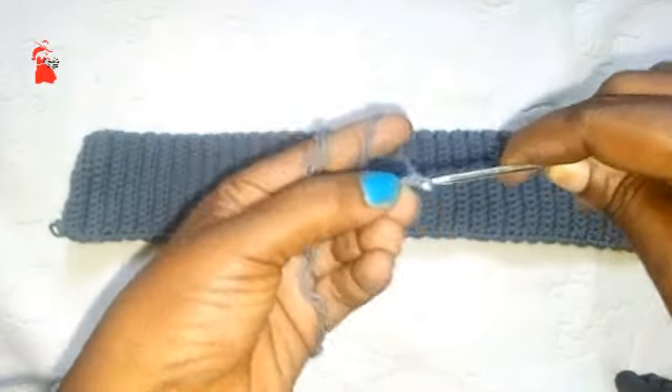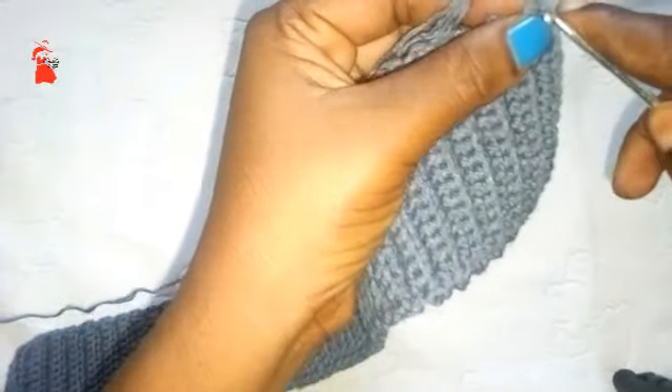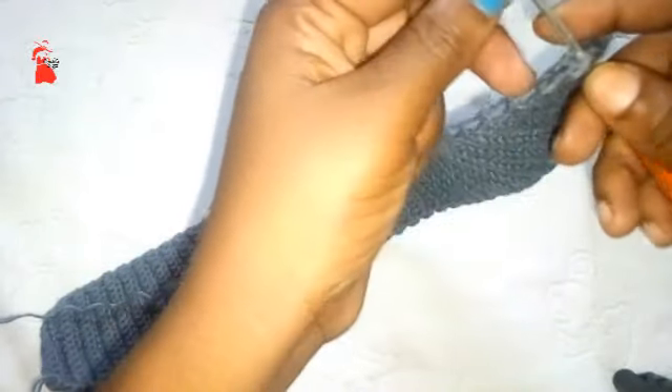I will start by making a slip knot and attach it into this first or last chain. Each line should get a single crochet stitch, and by the end you should have 80 single crochet stitches. Continue and let's meet at the other end.